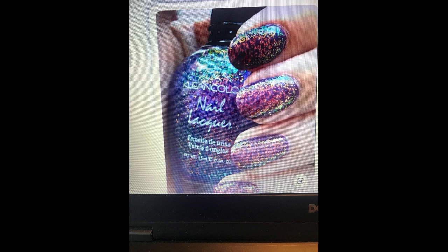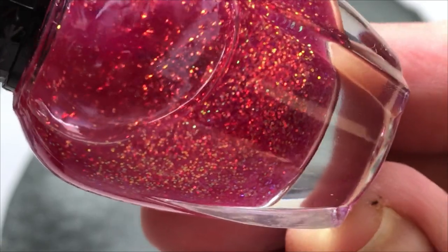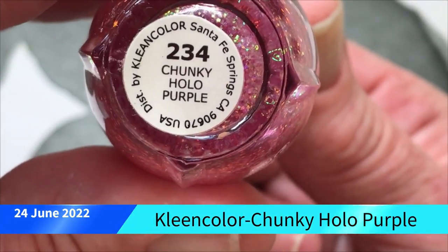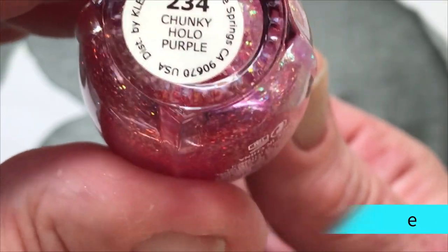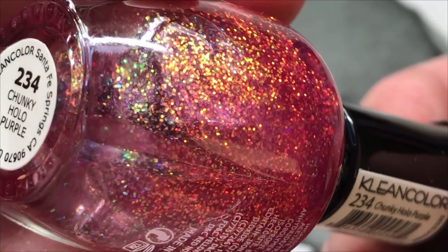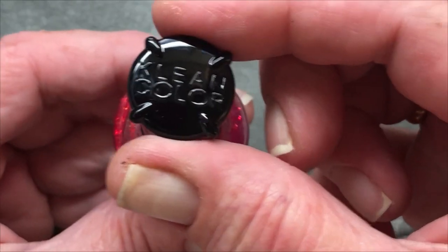I'll show you a photo here. This photo you're watching right now is the one that inspired me to get this polish. I love this kind of glitters that are really, really small. This one is called Chunky Holo Purple. So I did swatch it over some purple — you can put it on any color you want. And I love these Clean Color bottles.